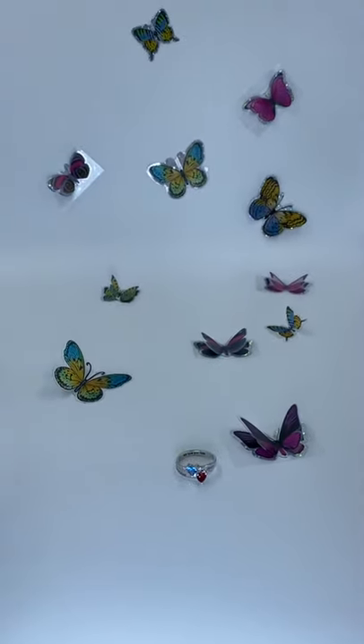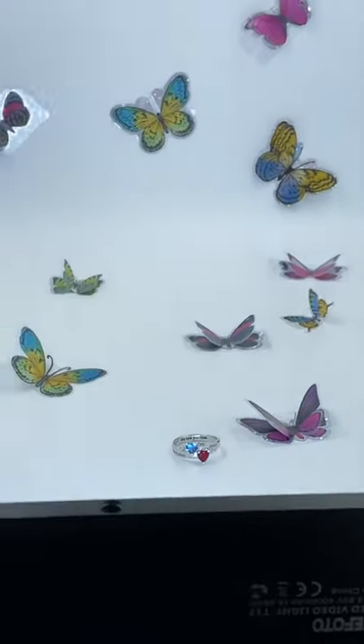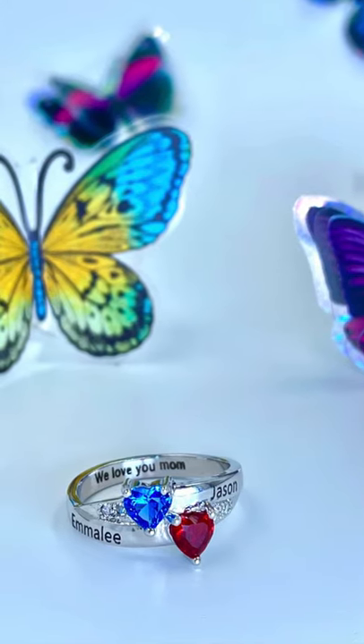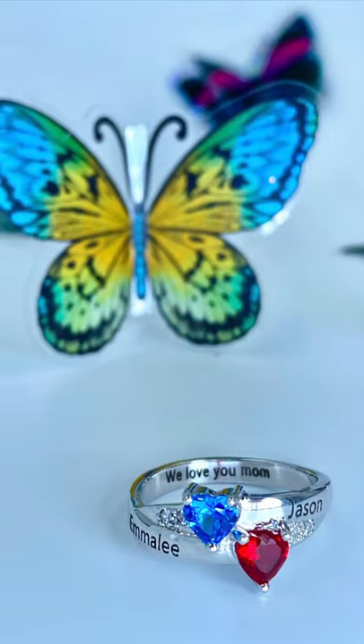So what I did here was added a few different colored variations of butterfly stickers that you can find at your nearest Dollar Tree store. I added it all over the photo box and here are the results of the beautiful two heart birthstone ring.